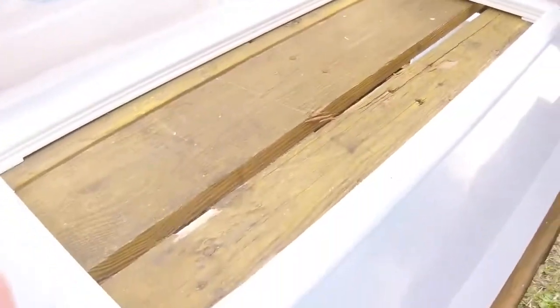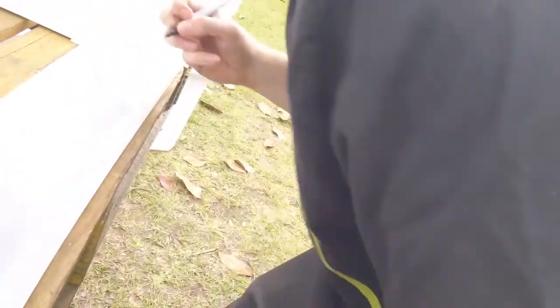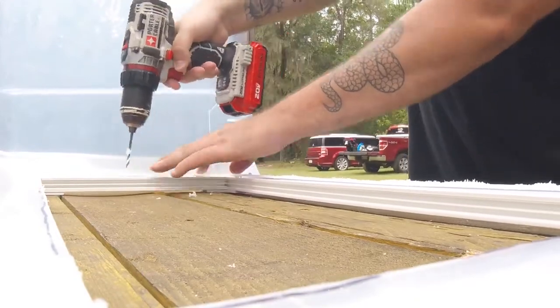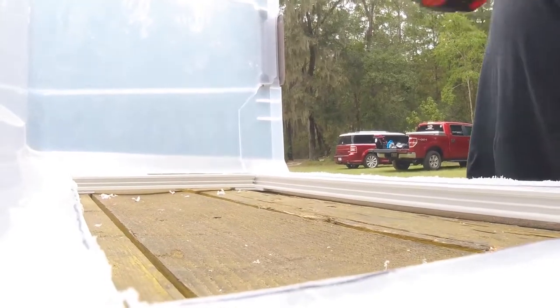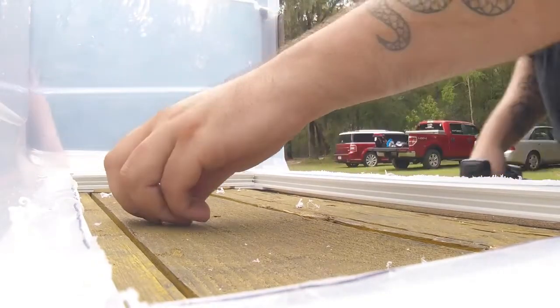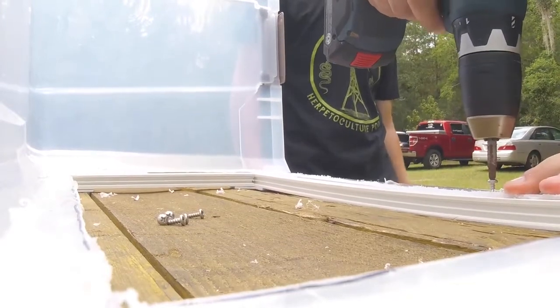Now we are marking where we're going to put the screws. You want to pre-drill holes where these dots are — five across the top and then three across the sides, not counting the corners. Then you want to pre-drill these holes and set the screws. Again, this is not something you really want to do with a drill if you can avoid it; you just want to be delicate.